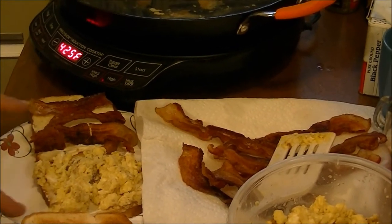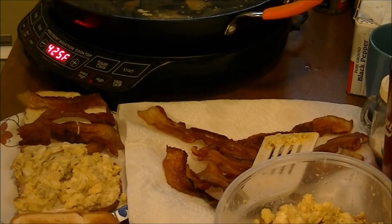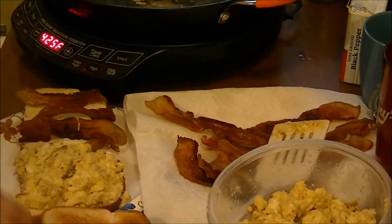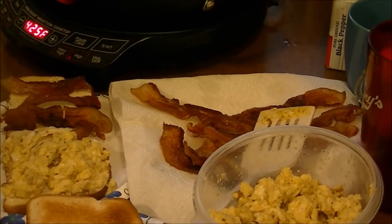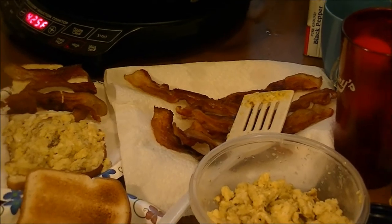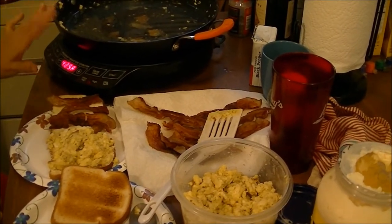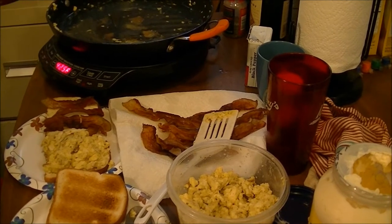Here's my egg and bacon sandwich — that's what I'm fixing everybody, that's what we're going to eat today. This is just a review on this pan, and when it starts boiling and gets those eggs up, I'll bring you back.